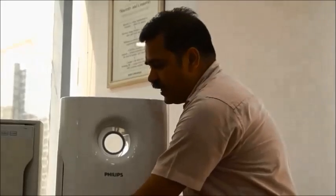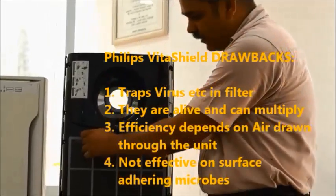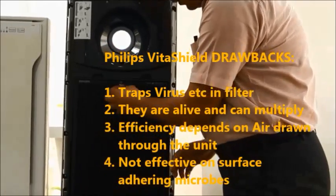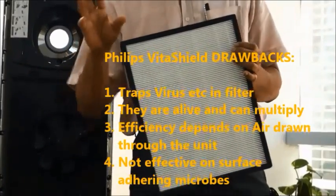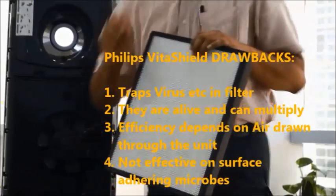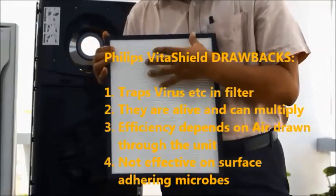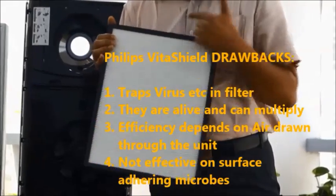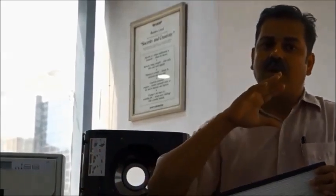Philips uses the VitaShield filter — a passive purification method. Whatever air is drawn through the purifier, if there are viruses in that volume of air, they get trapped in the VitaShield layer. However, viruses trapped in the filter remain alive and can actually multiply inside it. So you are essentially trapping viruses inside a filter within your home. The choice is between a purifier that traps viruses inside the machine versus one that eliminates them from both air and every surface of your room.